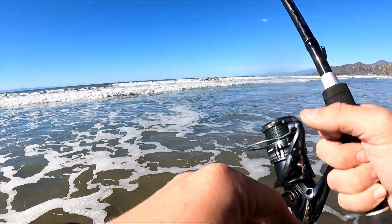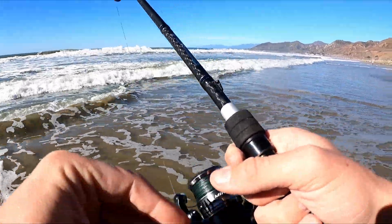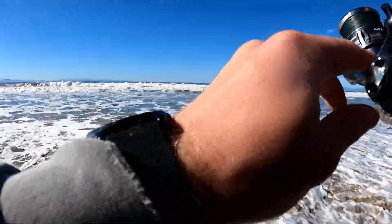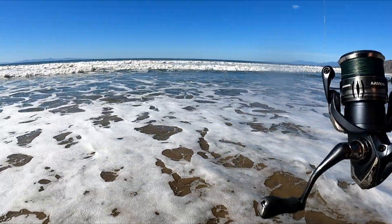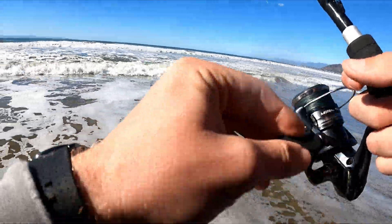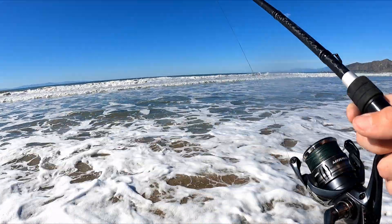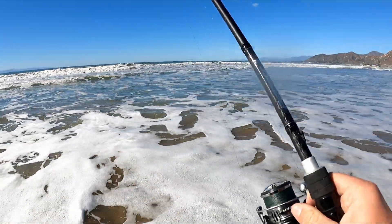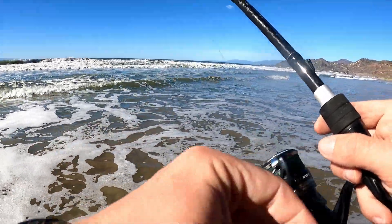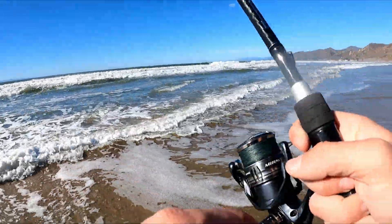Well, that's going to be it for today's video. I appreciate you guys coming and hanging out with me. If you enjoyed the video, don't forget to like and subscribe. I just wanted to get out to the beach and not get skunked — and I think I accomplished that. A bunch of little small perch and then two okay-sized perch. Nothing big by any means. From looking down the beach at the other fishermen, it seems like just a slow day all around.